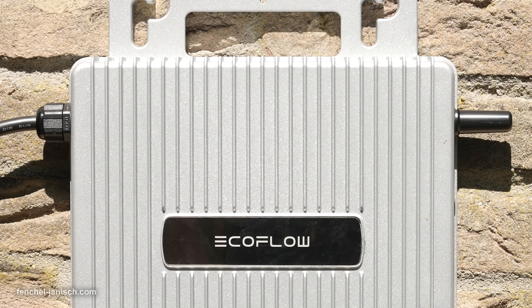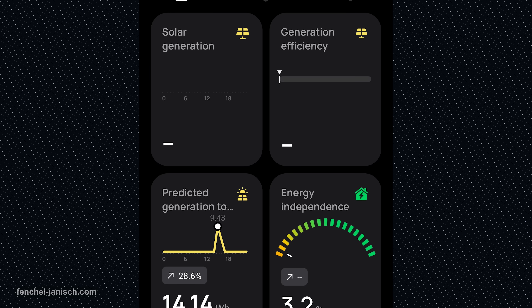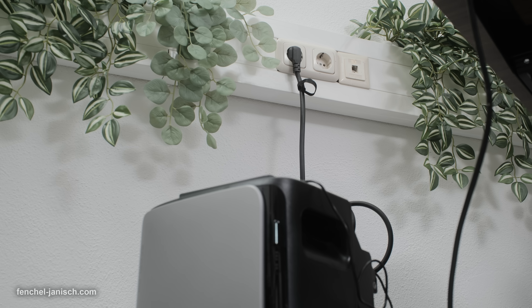If you're looking for a clean energy solution that doesn't take over your life or your home, the EcoFlow Stream Series is the answer. It saves energy, lowers electricity bills, and works quietly behind the scenes while you stay focused on your creative work. If you want to learn more about the EcoFlow Stream Series plug-and-play solar plant, click the link in the description below.